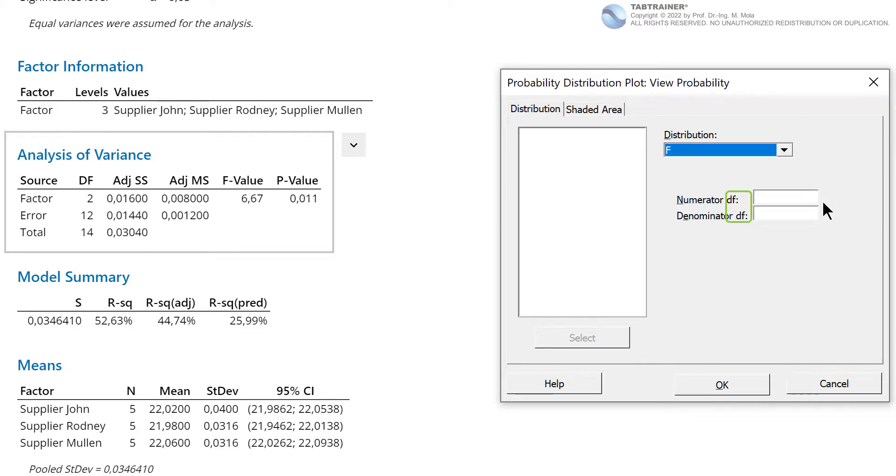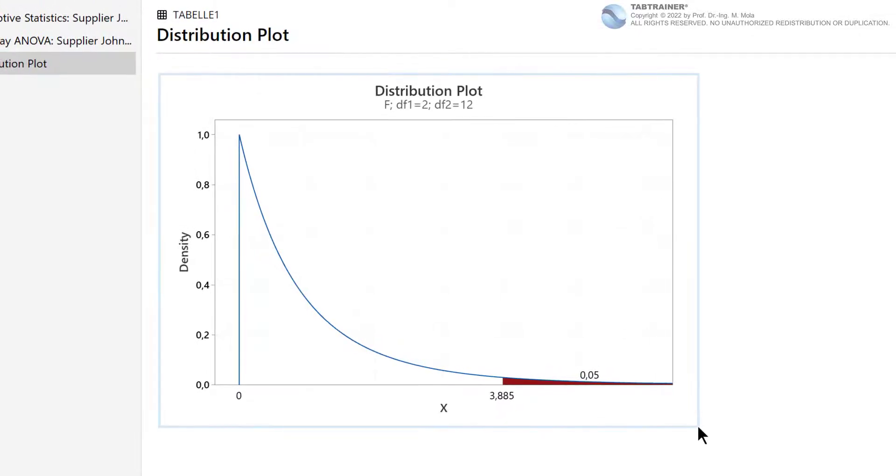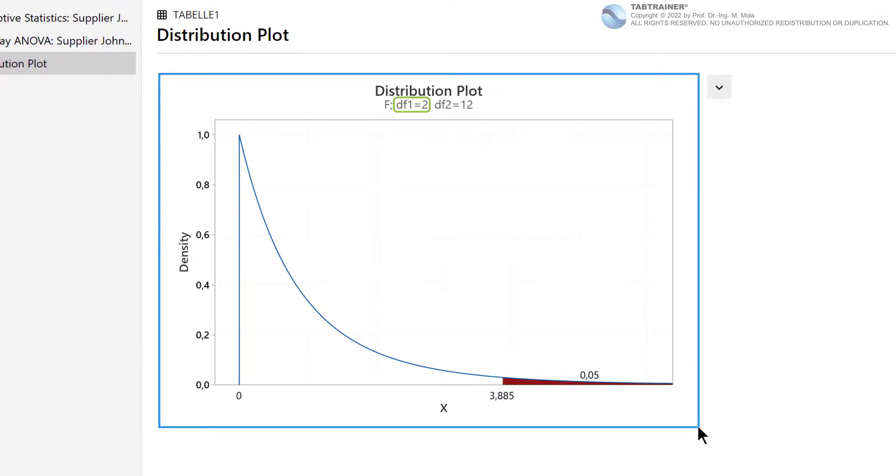We select our F distribution from the distribution drop-down menu. DF stands for degrees of freedom. The numerator contains the estimated value of the variance between the factor levels, and the denominator contains the estimated value of the variances within the factor levels. In our practical scenario, the numerator thus contains 3 minus 1 equals 2 degrees of freedom, and the denominator 15 minus 3 equals 12 degrees of freedom. We enter 2 for the numerator and 12 for the denominator and confirm with OK.